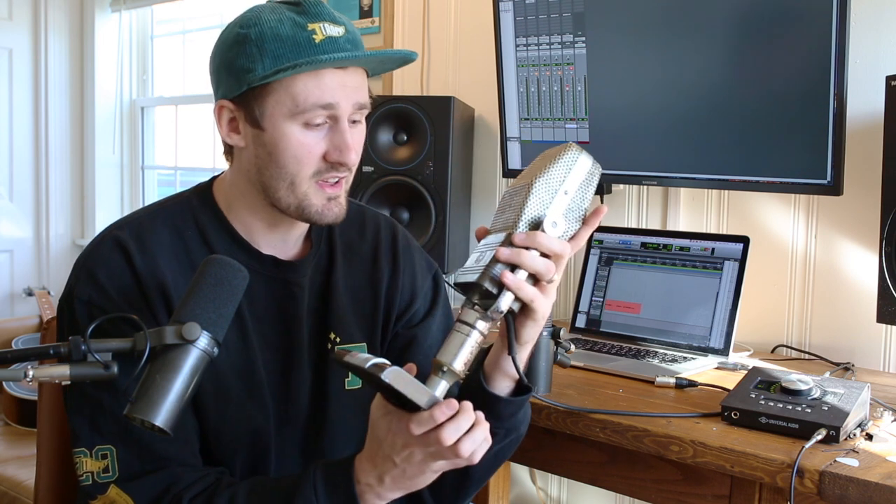The first microphone of this week was the RCA44BX. These are giant ribbon mics that were made in the 1950s, and they have a very pronounced proximity effect and low end. So if you're using this on drums, you're gonna get a nice punchy, warm sound. And these are very versatile on other sources as well.